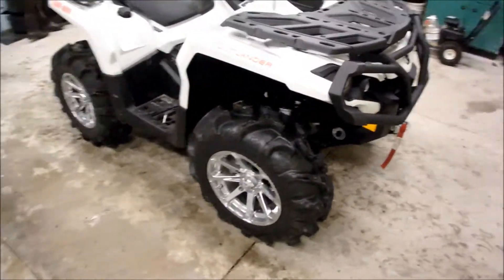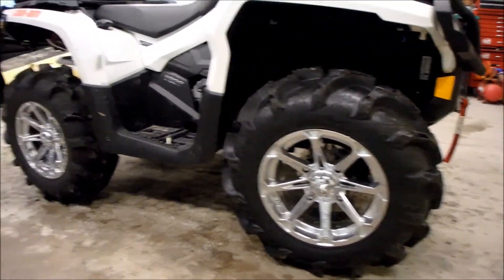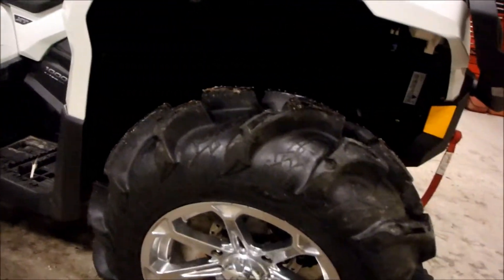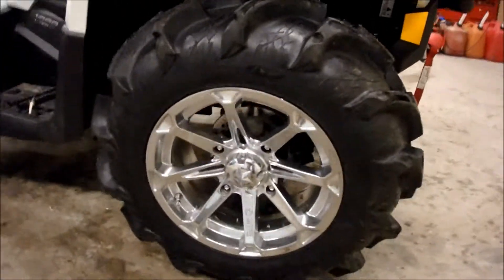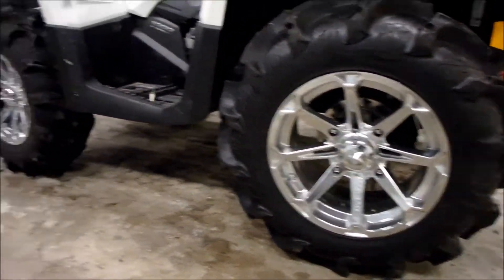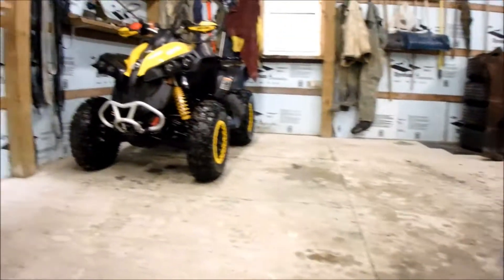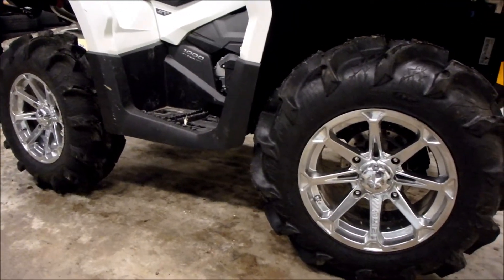Back to these tires — these are 28-inch ITP Mega Mayhem. For what they are, I think they've got an inch-and-a-half lug on them. They're actually not too bad on the road, do quite well that way, and they do really well in the mud. They're sitting on 14-inch MSA chrome wheels. They look pretty good — looked good with the white, in my opinion. Thinking I should just put a set of these on that other guy over there, maybe with the black wheels instead of the chrome.